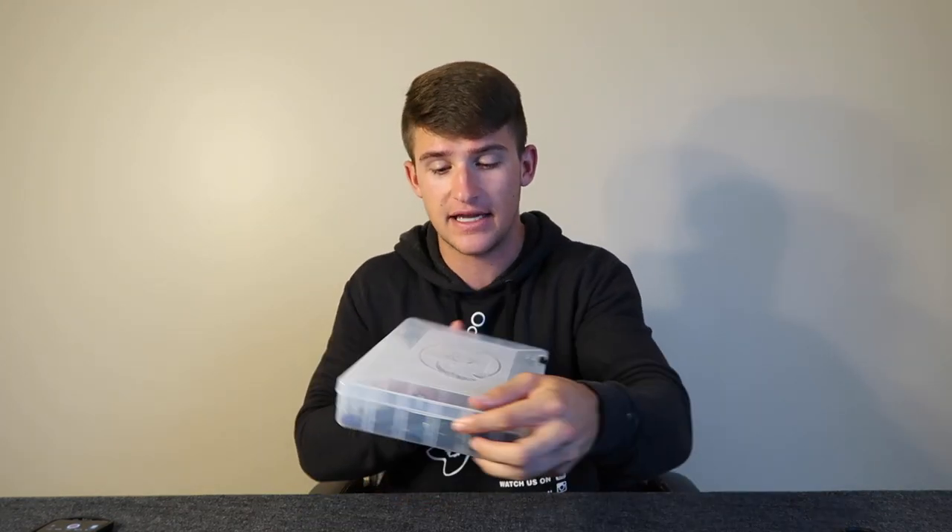If you guys enjoyed this one, be sure to pepper that like button. If you guys want to see some more tackle videos, let me know below and let me know which tackle box video you would like to see next — whether it's a certain bait, you guys want to see me go buy the tackle and then turn it into a tackle box. There's one thing I would like to do real quick before I end off this video since I haven't done one in a while.